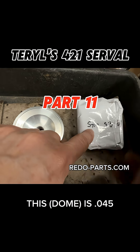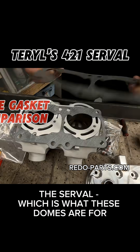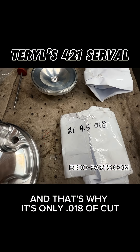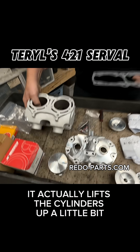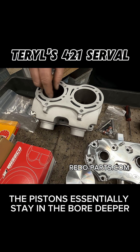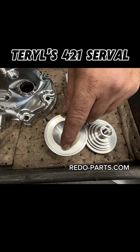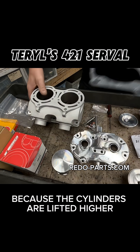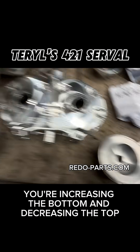This is 18 thou and this one is 45 thou — how does that relate to the base gaskets? So the Serval, which is what these domes are for, only needs an 18 thou cut. The Serval uses a thicker base gasket, and what that does is it actually lifts the cylinders up a little bit. When it lifts the cylinders up, the pistons essentially stay deeper in the bore, so we can reduce the cut on the domes because the pistons aren't coming up as high in the bore. You're increasing the bottom and decreasing the top — correct.